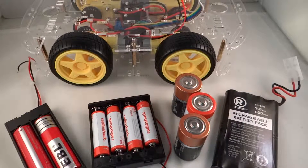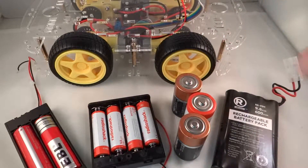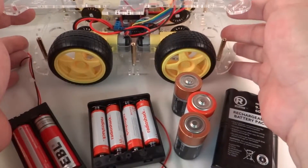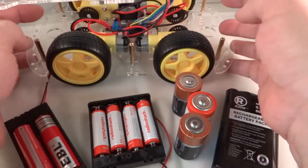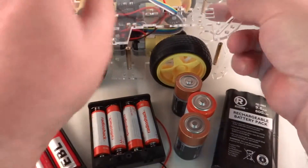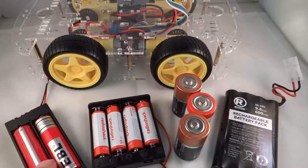In this video, I am going to demonstrate the different ways of using batteries for a robot car. We have here the MakerFire Robot Chassis Kit. It basically comes with motors, wheels, and chassis. I have added an H-bridge, and what we are going to do is try these different kinds of batteries.